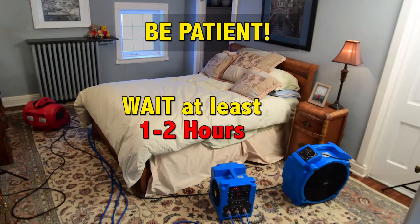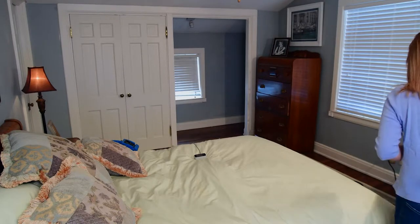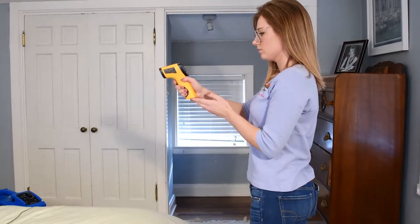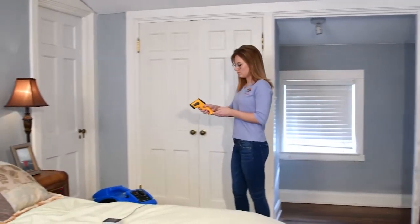Be patient. You should wait at least one or two hours before re-entering the room to check the temperatures and ensure that all the systems are on. Point the thermal heat gun at the baseboards and other areas to check temperatures around the room. Readjust fans to blow on areas that need to reach higher heat levels. Do not leave the thermal heat gun in the room, but do leave the digital monitor in the room.